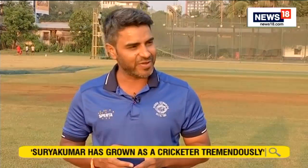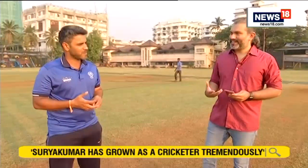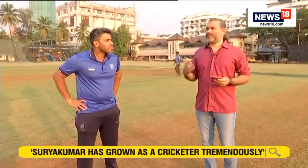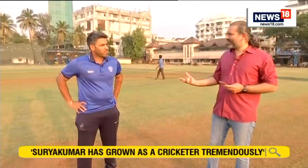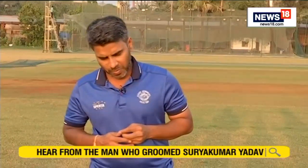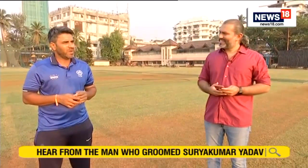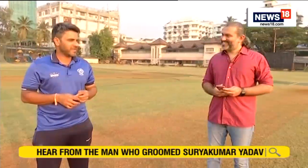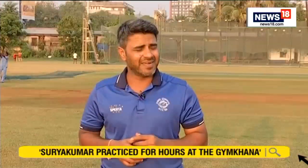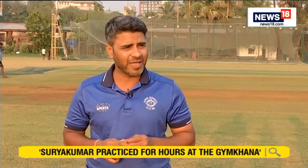We've seen the best of Surya Kumar in T20s. Is there one innings from red ball cricket — maybe in Ranji, maybe for the club — one innings that you remember of Surya Kumar very fondly? I've seen him play some outstanding innings for Gymkhana, BPC, BPCL as well and for Mumbai also. To name just one is difficult.